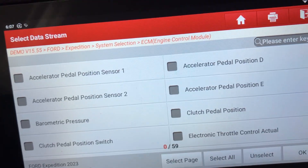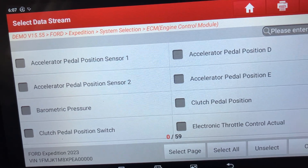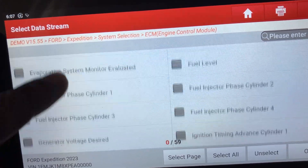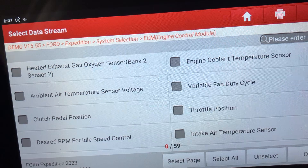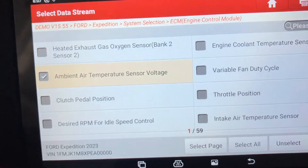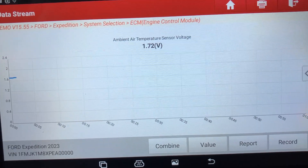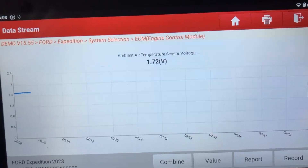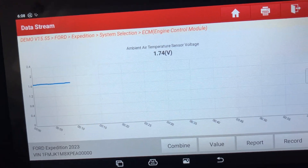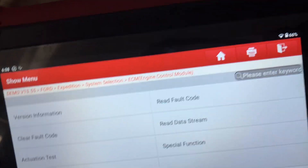If you go on the data stream and you know there's a fault relating to a particular component, you can find that component on here. For example, we've got an ambient air temperature sensor and it will bring up that data. You can also put it on a graph and it will give you live data so you can check if everything is within parameters for that car. So that's the engine control module.